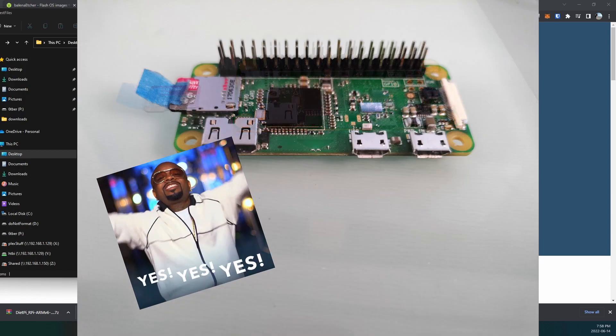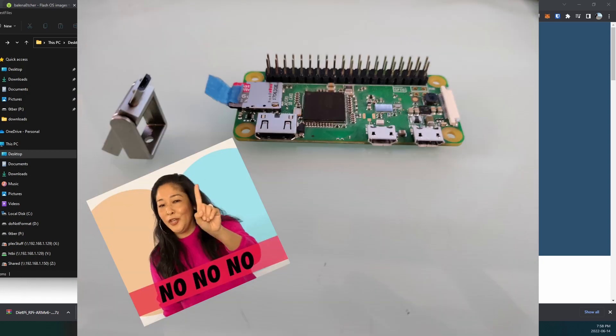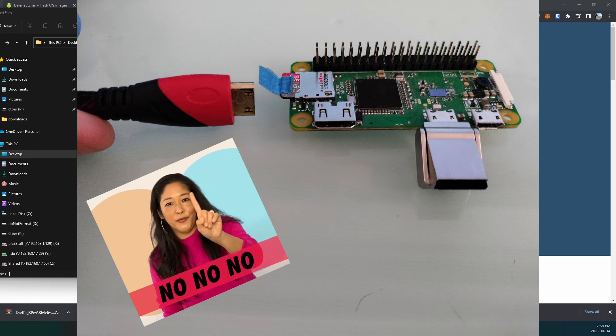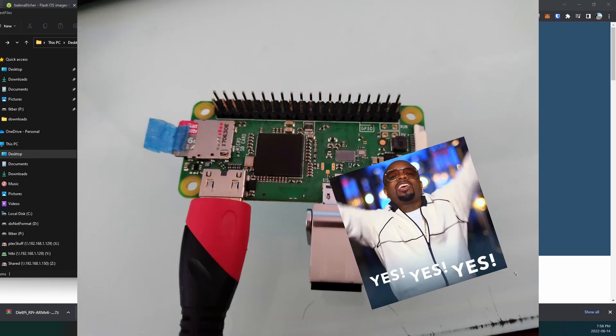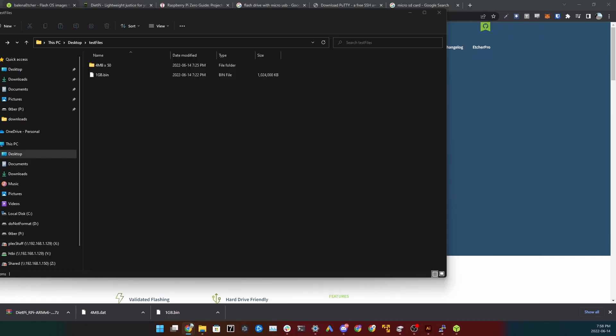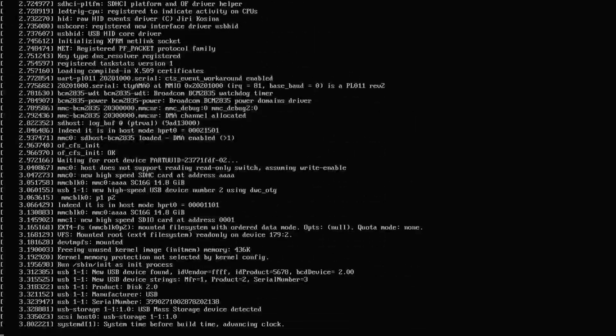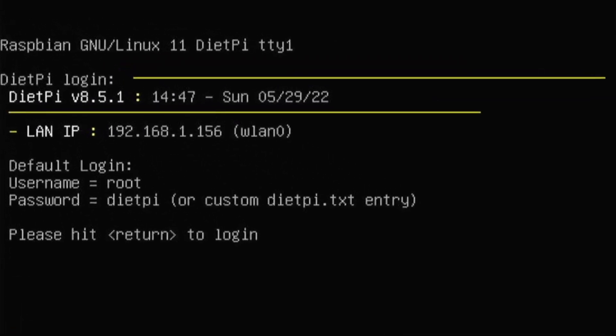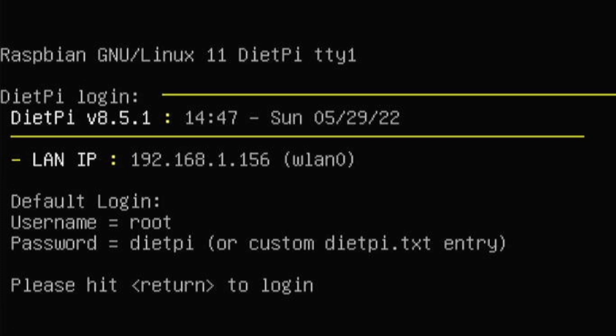Make sure the SD card is plugged into your Raspberry Pi and your USB device is also plugged in. I'm using the HDMI cable as well — that makes it easy to determine the IP address. Because of the changes we made to those files, it should automatically connect to Wi-Fi. Once it boots up, look at the screen and note the LAN IP address — write that down because you'll need it.